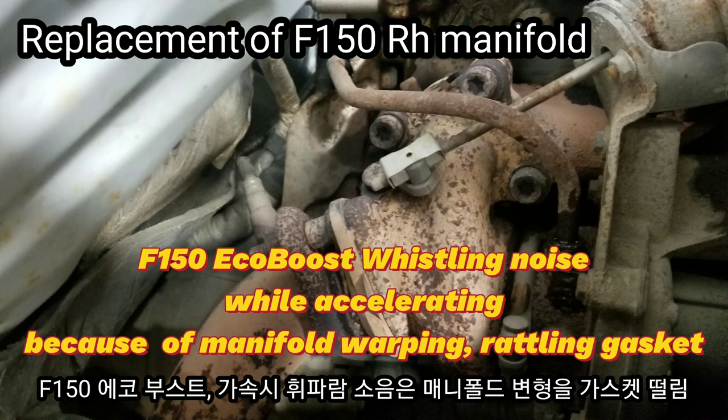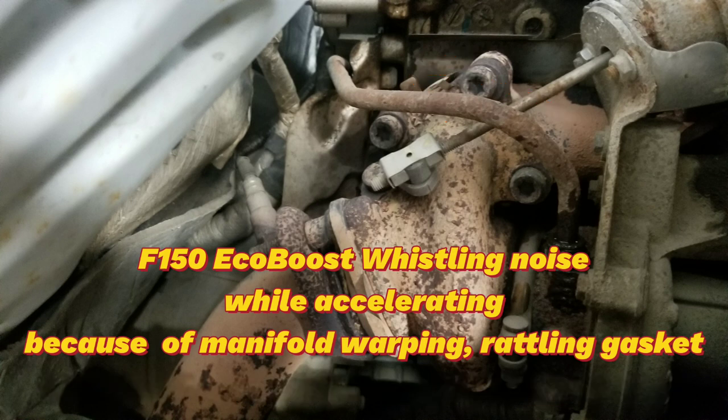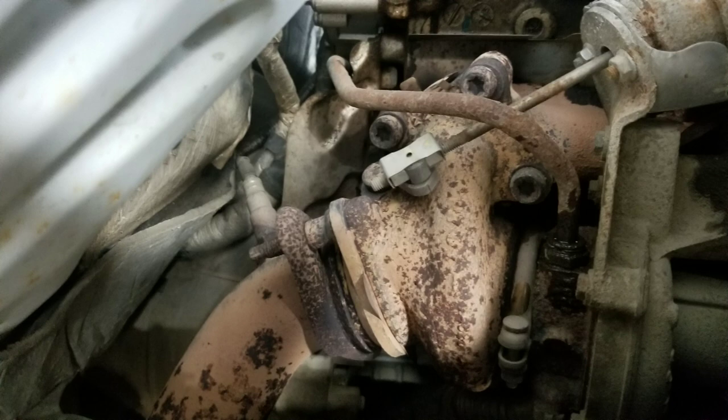Hello guys, what's going on? I'm Mechanic Bride. I made this video for F-150 EcoBoost owners. Some drivers may have experienced whistling noise while accelerating, hard accelerating sometimes, and I diagnosed and found many problems.